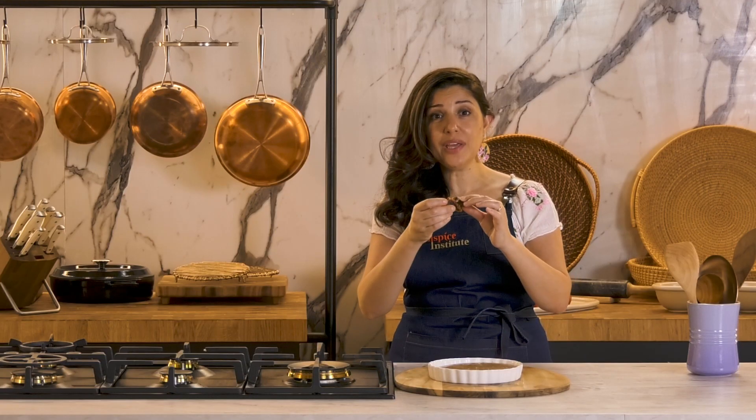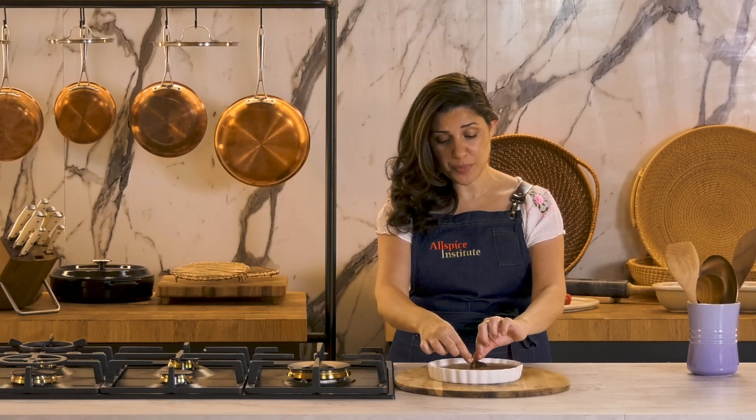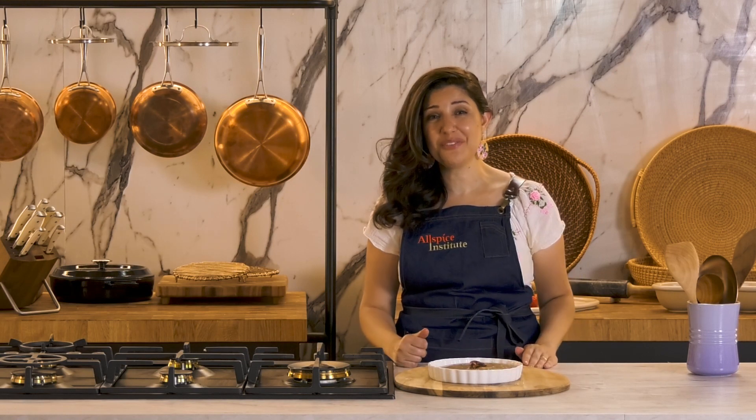Garnish your pudding with two halves of dates that are pitted. Or you can sprinkle some nuts if you would like.